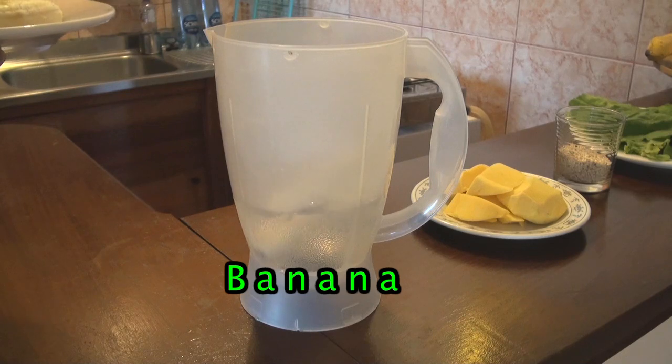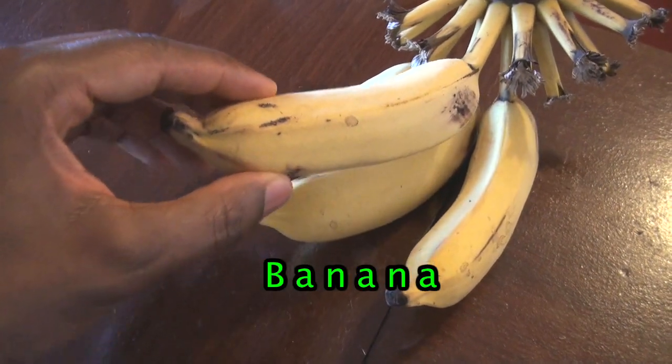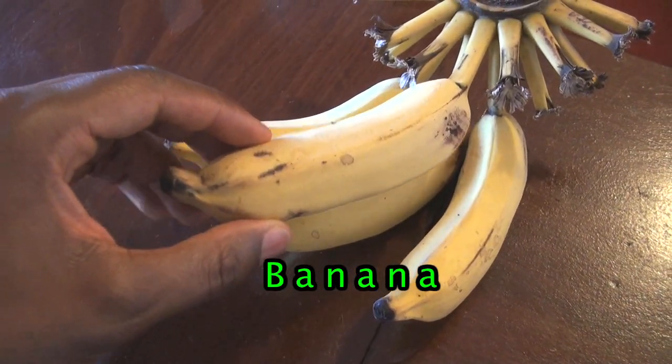Our next ingredient, we're going to go with four Brazilian bananas. Brazilian bananas are a tad bit smaller but a little bit sweeter than bananas you'll find in the United States. So instead of using four regular sized bananas, you can substitute the four Brazilian bananas for two larger sized bananas. Remember, bananas are high in potassium, and potassium helps lower high blood pressure.